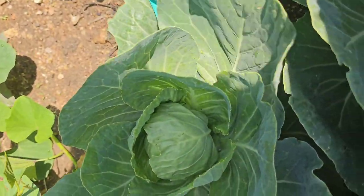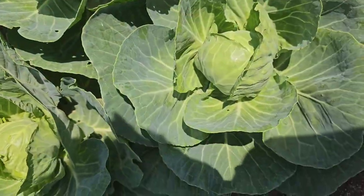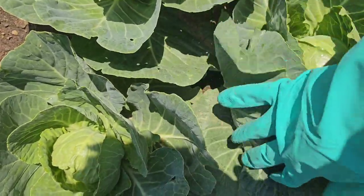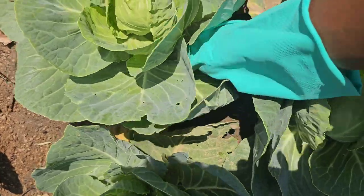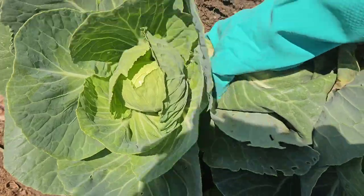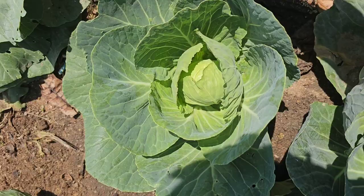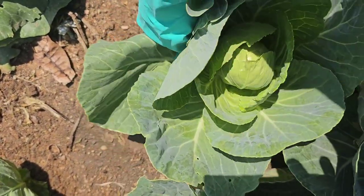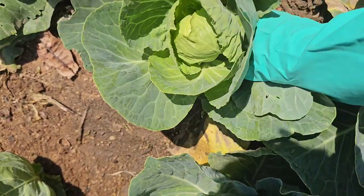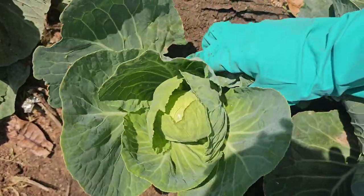I'm just going to give them a few extra weeks. Slowly these heads will get bigger and better. So what we are doing right now is simply removing the old leaves. These leaves can allow pests to pass from one baby cabbage to another.